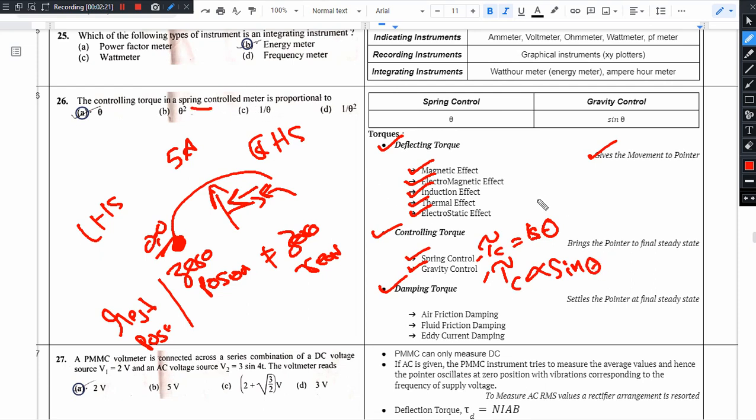For spring control, the controlling torque τc is directly proportional to theta (θ). The proportionality constant k is called the spring constant. So the answer is option A: theta (θ).